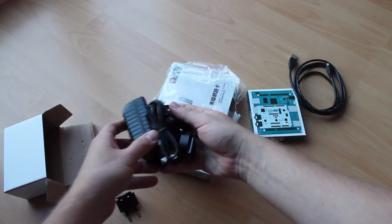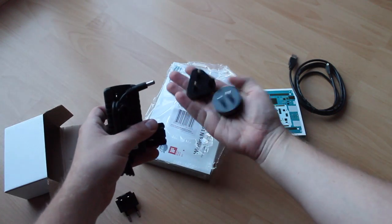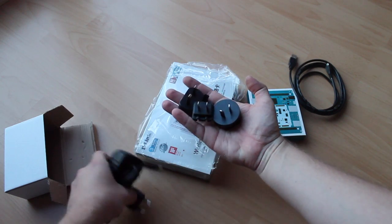This one looks like a power adapter. There are a lot of different power plugs for different countries.